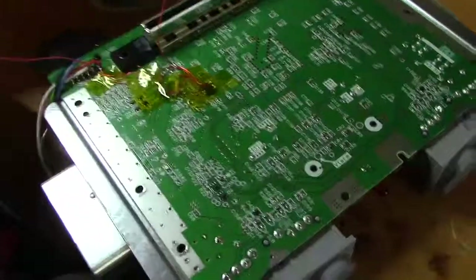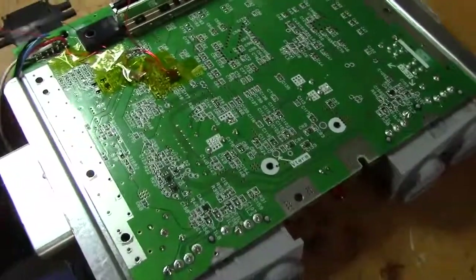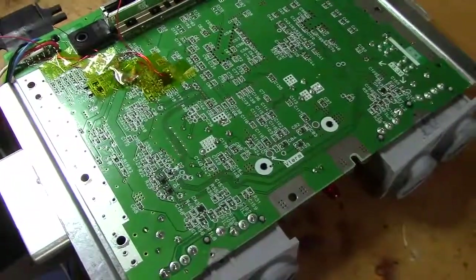Hey folks, SegaSonicFan here. Today I'm showing you a little improvement you can make on the old school RGB mod for the N64.